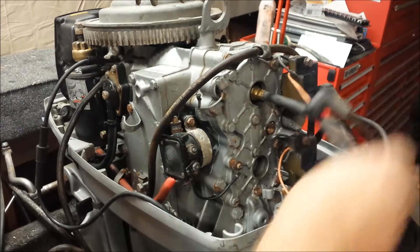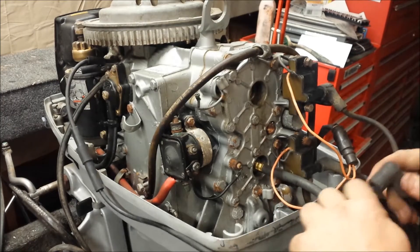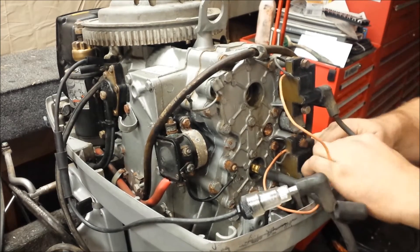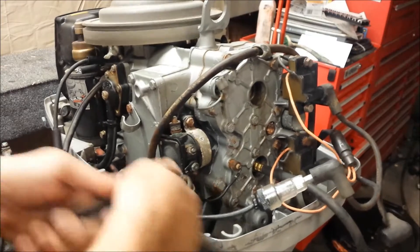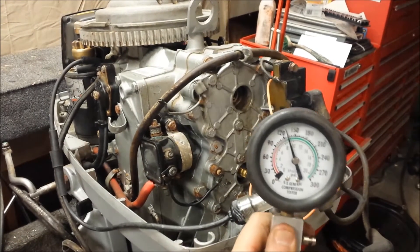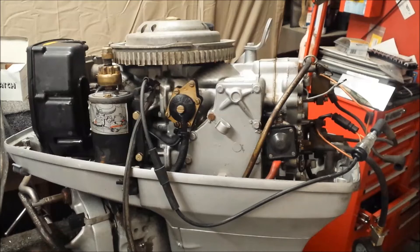I wasn't expecting compression to be that high. Let's see what the bottom cylinder says, along with checking for spark there. It's kind of weird there's no spark, honestly — I was really hoping there would be. Let's try it again. We're a little bit shy of 150 on the bottom; the top's a little less than the bottom, which is about normal. I didn't see if it was sparking, so I'll check the footage later. But our powerhead is pretty good internally — probably a good motor.